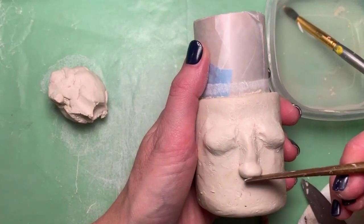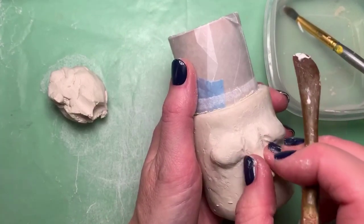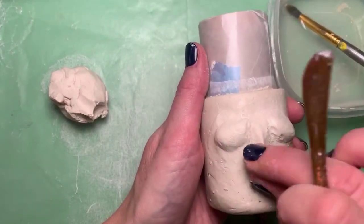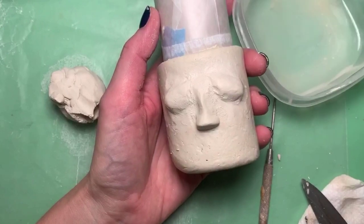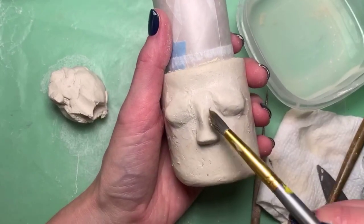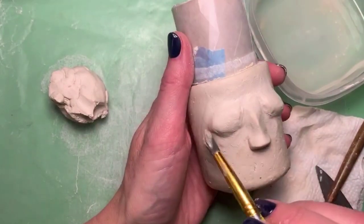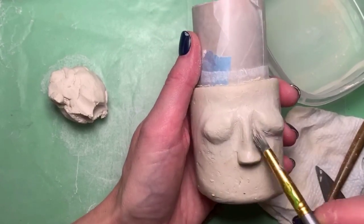When you make a face where you're sticking out your tongue and closing your eyes, it makes the nose look a little smooshy, so I'm making the bottom of the nose a little bit broader. Another thing I find really useful is this brush — it's just a cheap one from Michael's. Don't use a good brush. It helps smooth out the surface. If your fingers are too big for an area, the brush can help you out a lot.